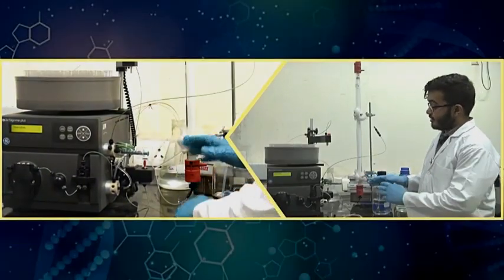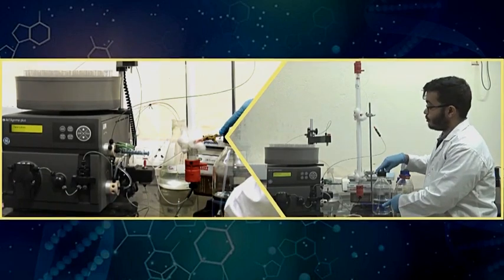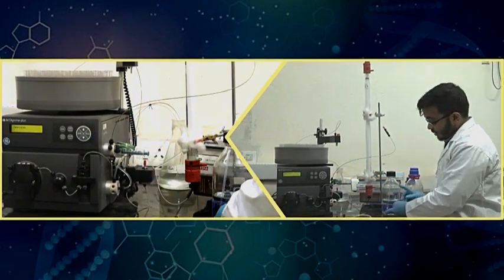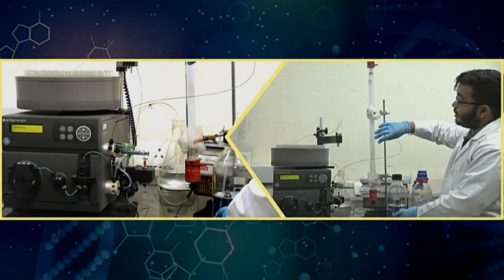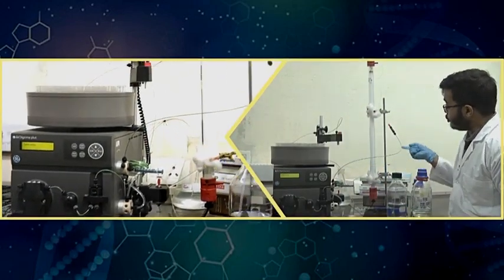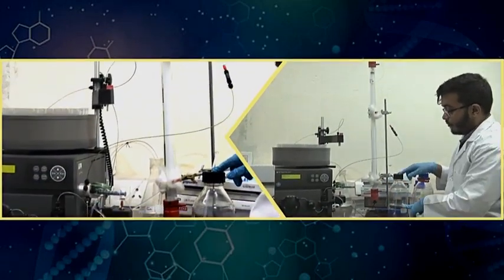Before separating the protein mixture, I keep stressing that your column should be completely equilibrated — completely soaked with the buffer in which you want to purify your protein. This column has a volume of 120 ml. Using this machine, I can set a flow rate of 1 ml per minute and pump buffer from here through this column, thereby equilibrating it. At that flow rate it will take 120 minutes for this column to be completely equilibrated with the buffer.